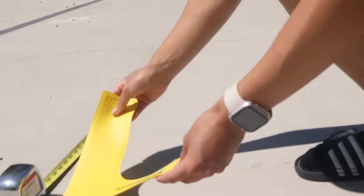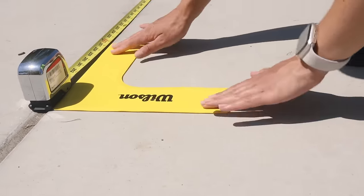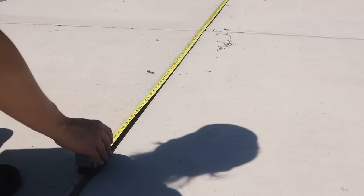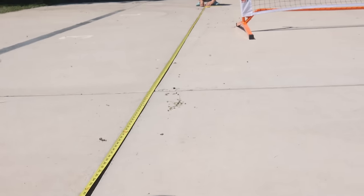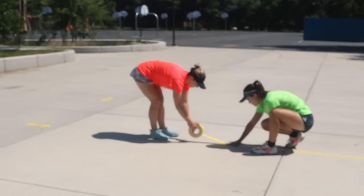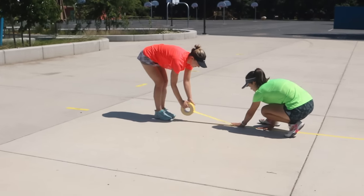We're going to start out by measuring out the pickleball court dimensions and using our easy court lines to mark our dimensions. A regulation court measures 44 feet long and 20 feet wide, and don't forget that you'll also need to measure out and create the kitchen line, which is 7 feet away from the net on either side.